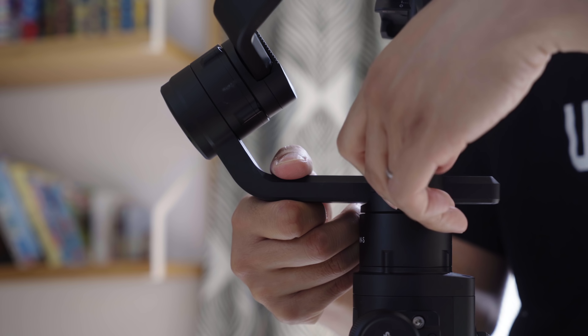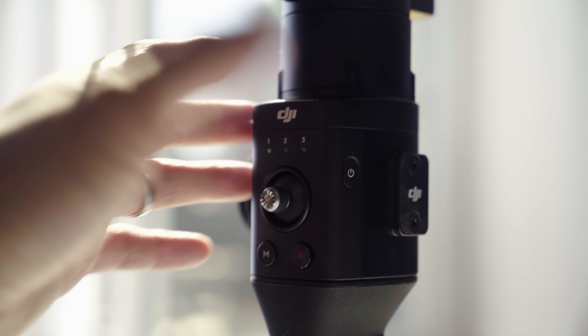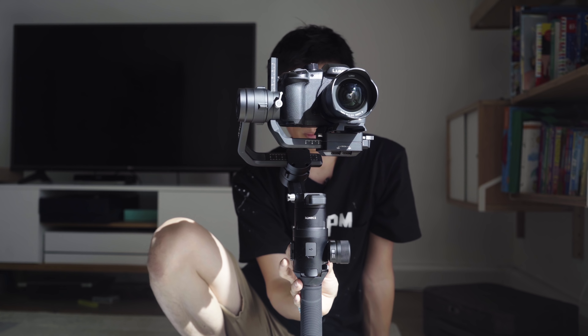We don't want it to tilt down — we want it to balance by itself, just like that. You don't want it flopping around like a dead chicken, or for vegans, replace 'dead chicken' with 'pak choi leaf.' Lock that. Now adjust the roll axis.